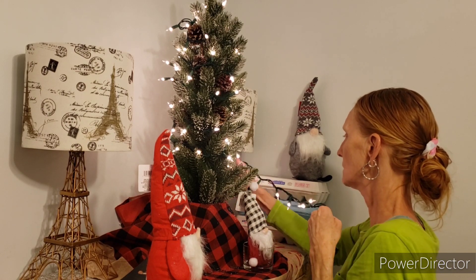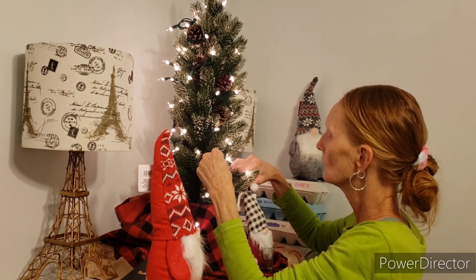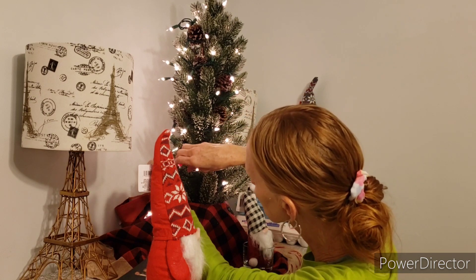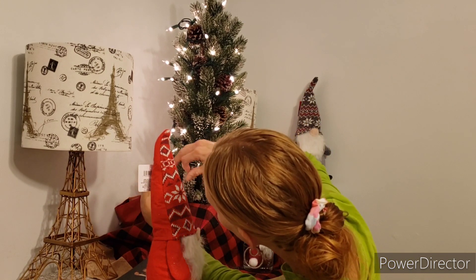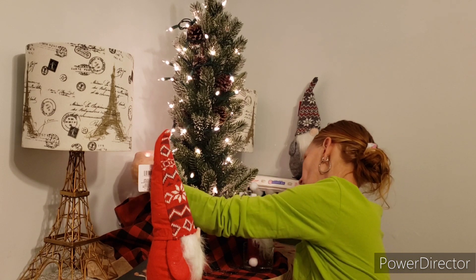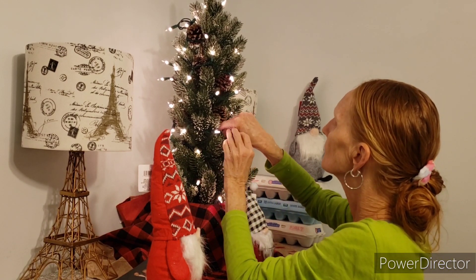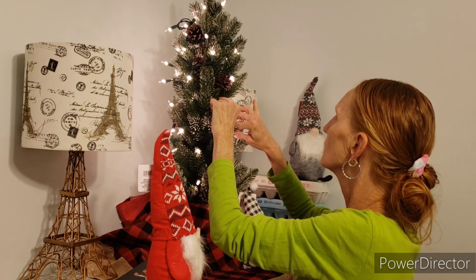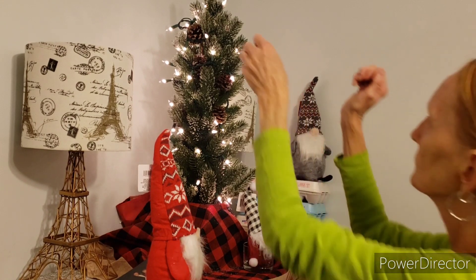I'll take this part and tuck it all in. It has white snow on it so it's getting everywhere, but that's okay. This is so much better. I wasn't thinking when I was at Dollar Tree or I would have gotten another set for $1.25. These were seven dollars at CVS. There we go — hopefully you can see all that. Let's take a look... this does not look good.